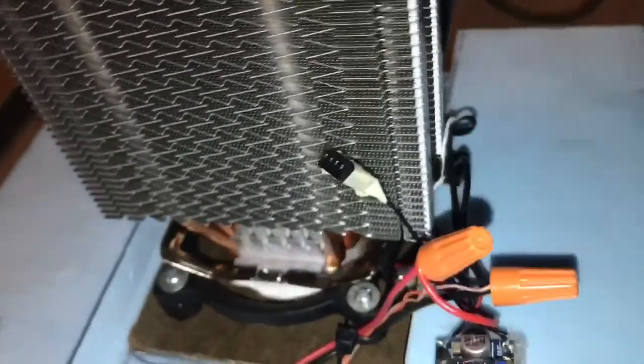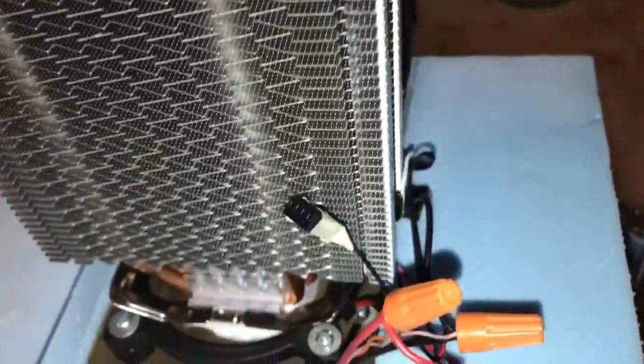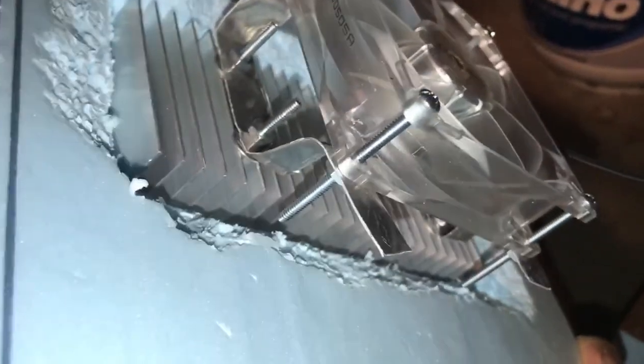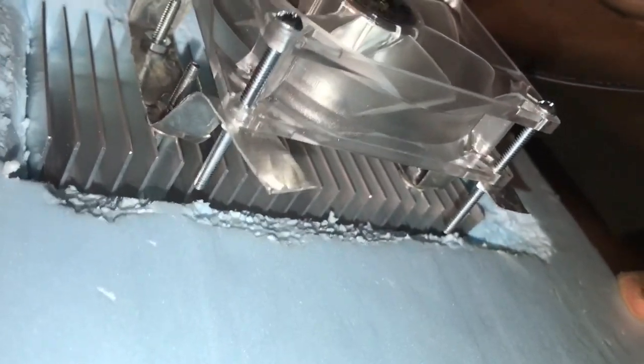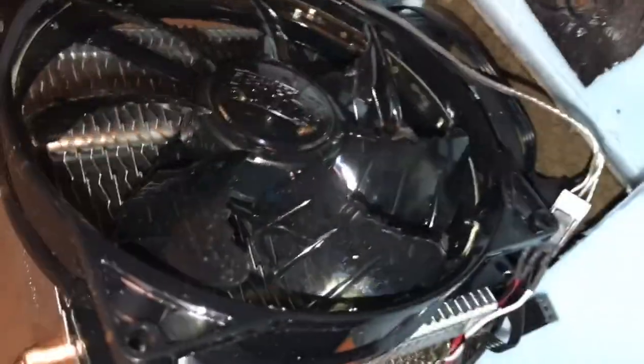The top part is a big CPU fan that is contacting the hot surface of the Peltier unit, which is the unmarked surface, and then the bottom part of the Peltier unit is contacting this heat exchanger on the bottom and that's got a fan on it. So there's a fan on the bottom and there's a fan on the top — this one blows heat off the heat exchanger and this one blows cold air into the box.